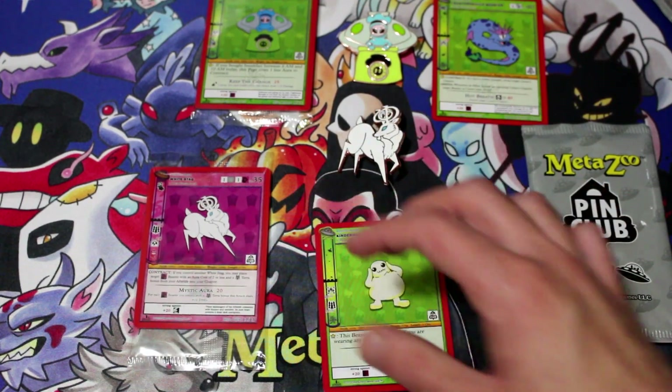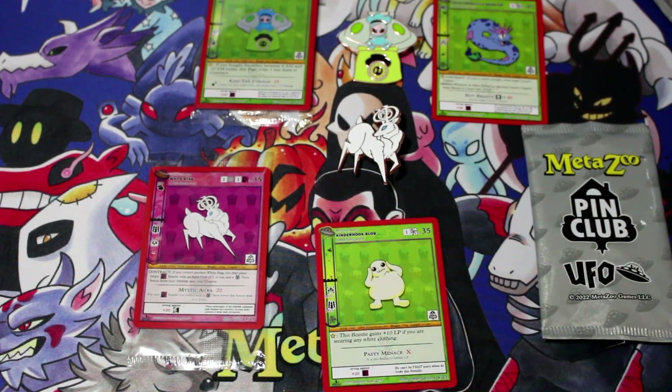Nostalgia Express is going to have a lot more MetaZoo openings. We love opening MetaZoo — we play the game a lot, so we're always looking for cards to add to our decks. Come back for more, like the video, comment, and let us know what kind of MetaZoo cards you like. If you're a player, let us know what you're playing right now or if you're looking forward to Seance. Peace out.